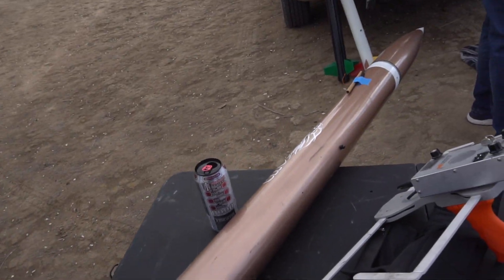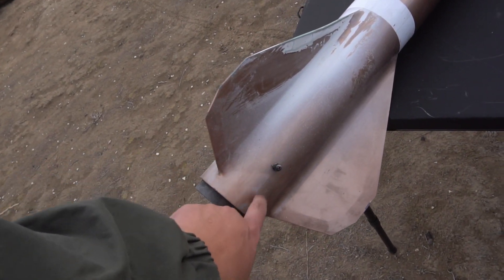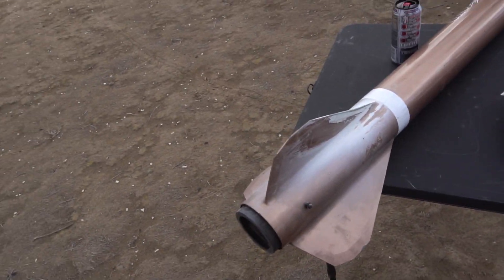It'll probably come off the nose. I hope it does what Taylor's did — when he went Mach 2 with his 4-inch Punisher, the paint around the shape of the rail button burned off and made a teardrop shape. I thought that was so cool. So yeah, hopefully we get a chance.